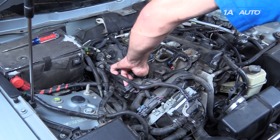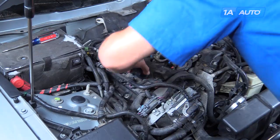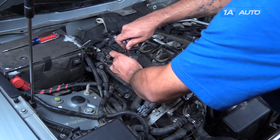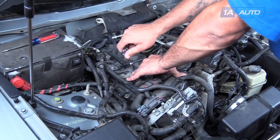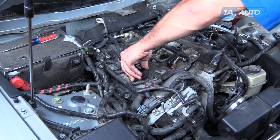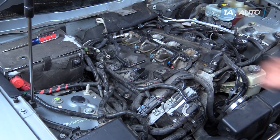Install the ignition coil onto the plug until it clicks. Tighten down the 10-millimeter bolt. Reinstall the connector and lock the slide back down into place.